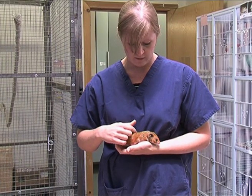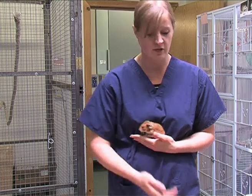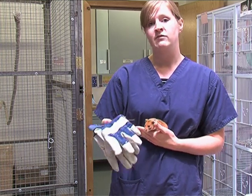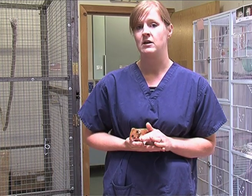Just be a little bit careful with these — these guys can and do bite. If you want to wear gloves, you are more than welcome to do so. Gloves are always available in this room. You will not get marked down if you wear gloves when you handle these guys.